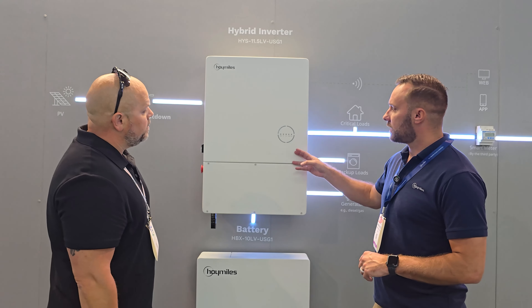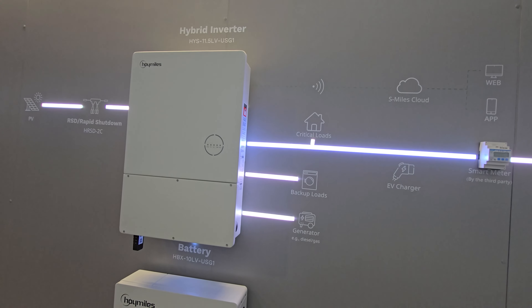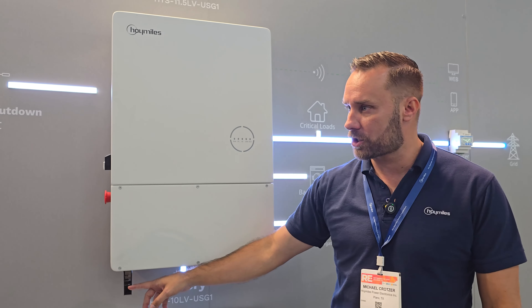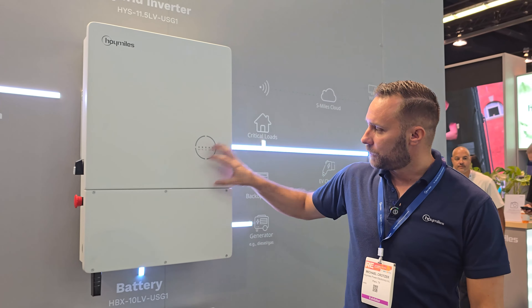So can you tell me a little bit about the hybrid inverter and the battery? Yeah. So this is our hybrid inverter, 11.5 low voltage version. It's a string inverter. You got the DTS here, which is your communication for your monitoring. You can put these in parallel, and then this is our 10 kilowatt battery down here, which you can hook up to that for storage.